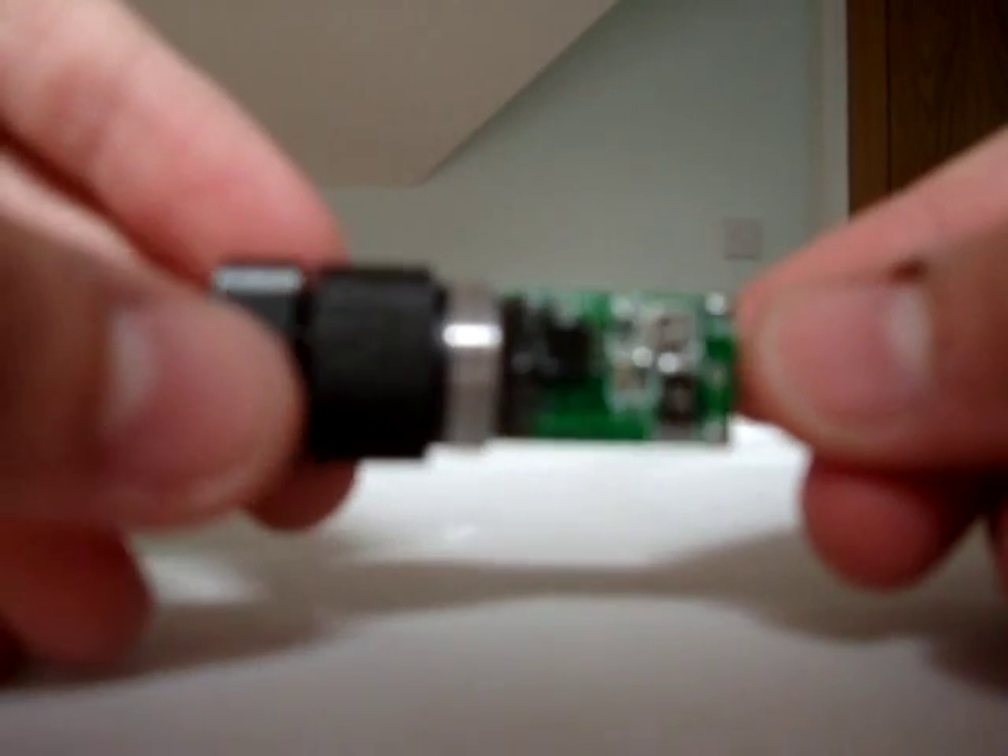But I would recommend not doing this, because it does shorten the life of your laser diode. It will be very powerful for a short amount of time, but will burn out very quickly. So I'm not actually going to do it to demonstrate to you, because I don't want to ruin my laser.